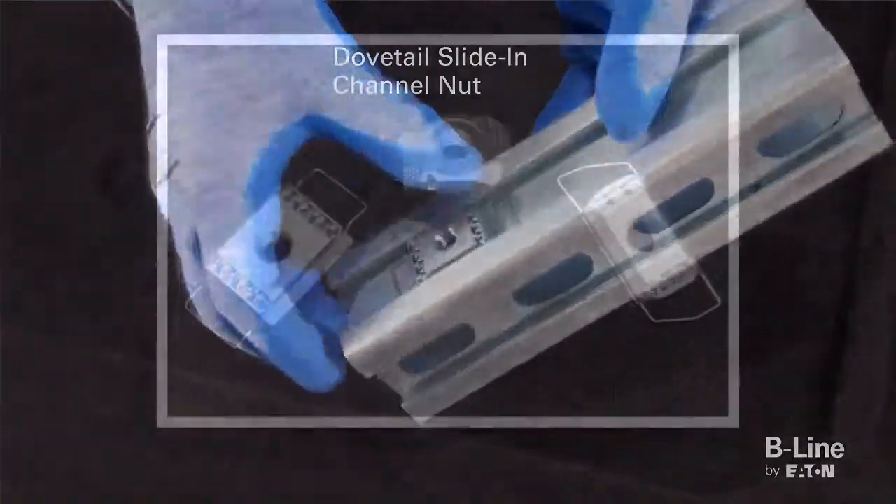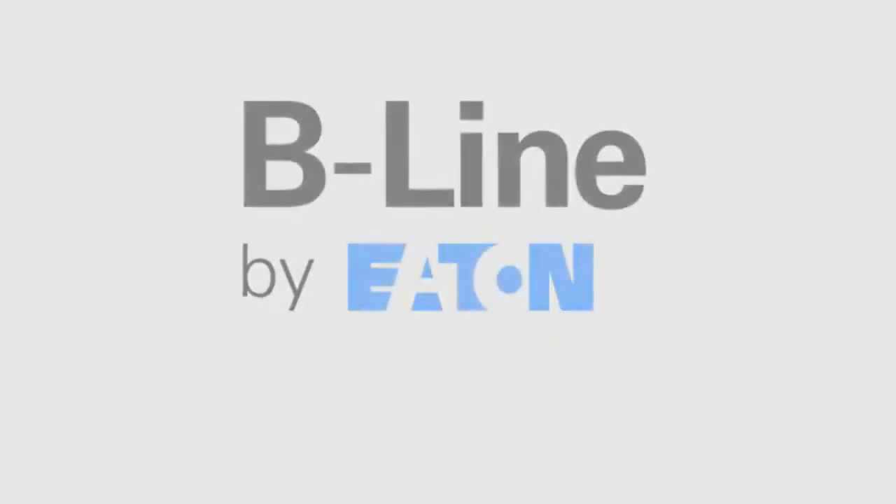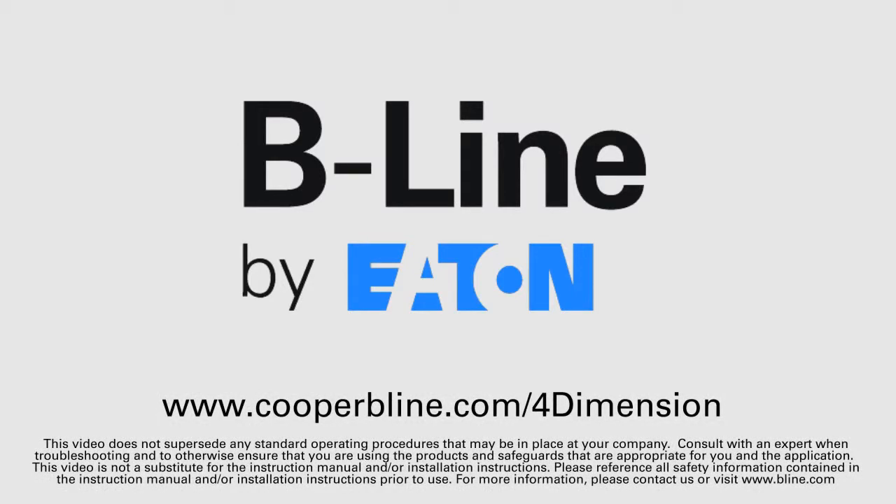Each of the four-dimension channel nuts shown can be used with the traditional Beeline strut fittings, allowing for virtually limitless capabilities. For more information on the full four-dimension strut system, visit www.cooperbeeline.com/fourdimension. Thank you.